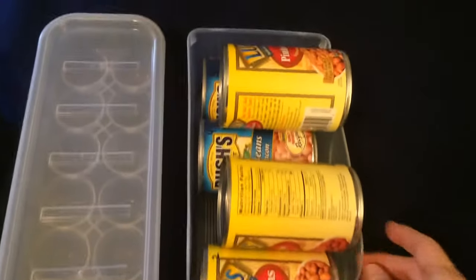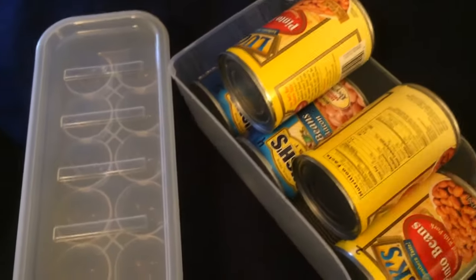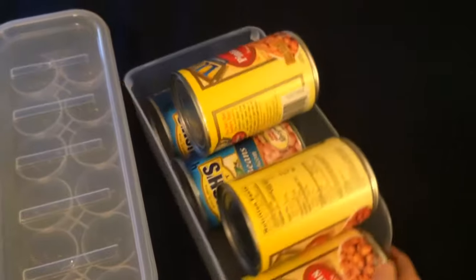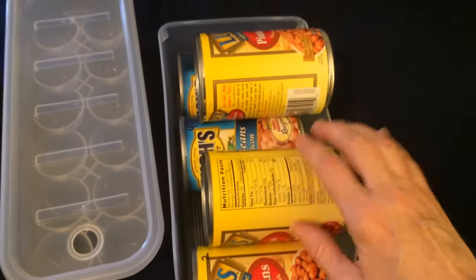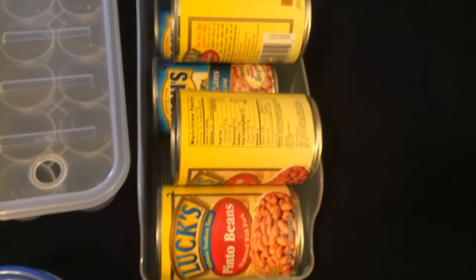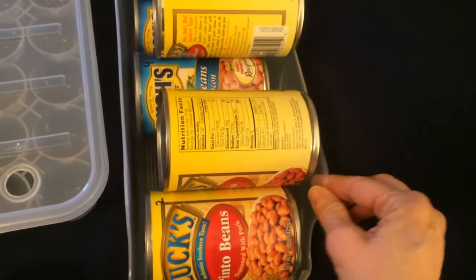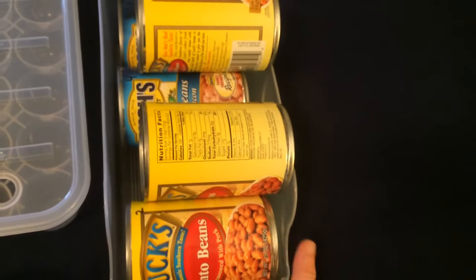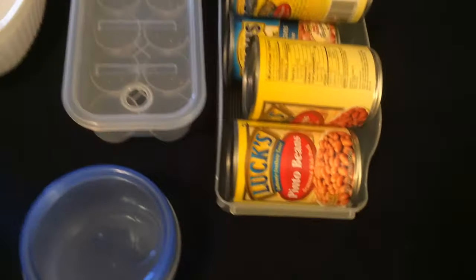Another item Dollar Tree carries is this beverage organizer. I use it in my cabinets to store canned items and it works perfectly for that. It's a little flimsy as it's made of plastic, but it is most definitely worth my dollar. I have several of these.